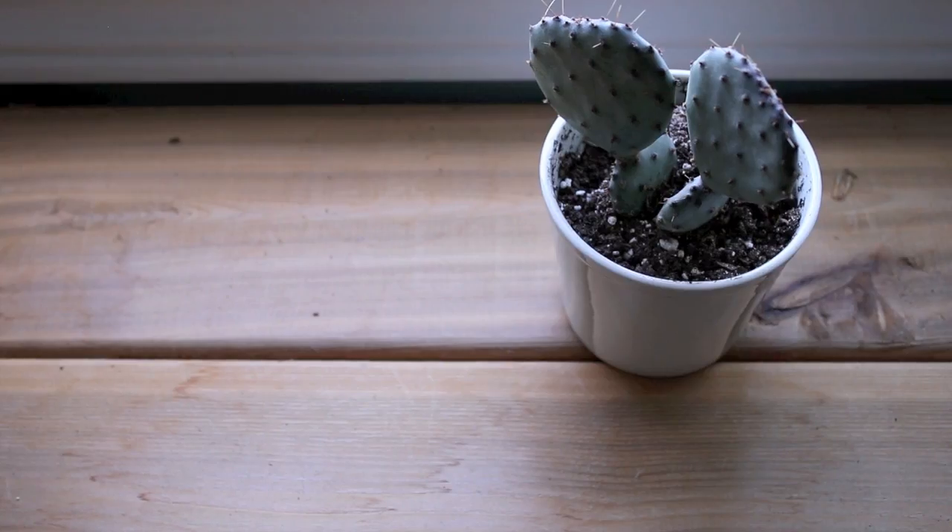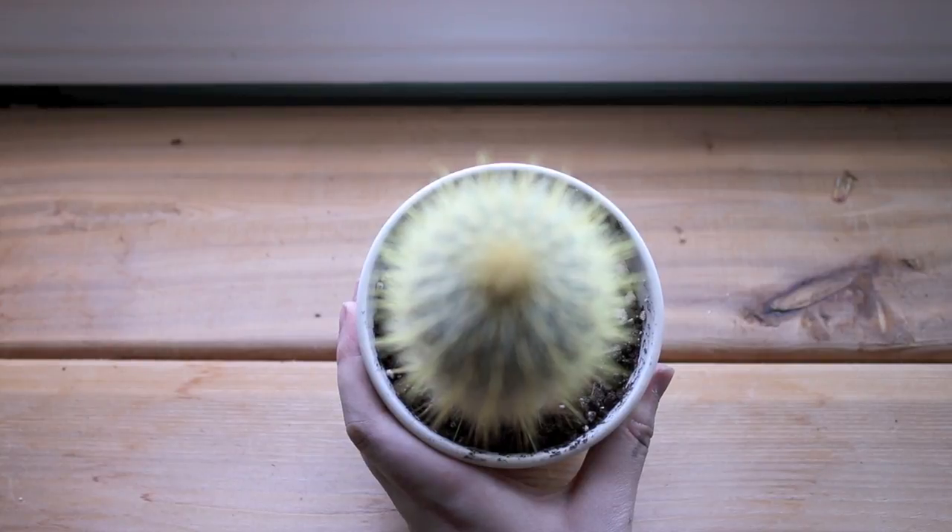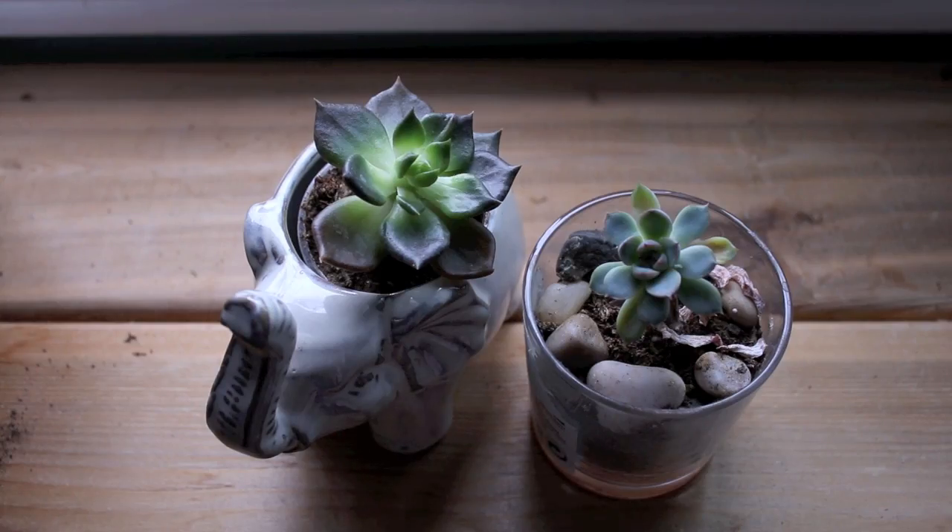Before buying plants, look up what ones will do well inside. One of the best indoor plants are cacti. Succulents are also a good choice.